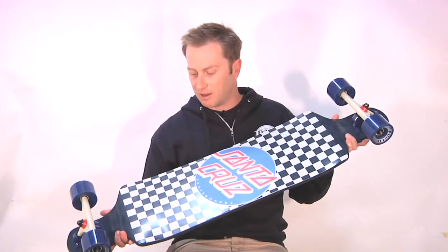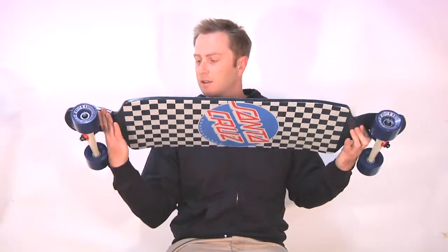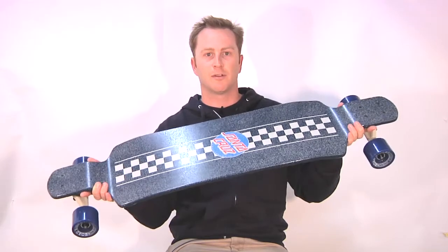Sport features a classic graphic, nice vintage colorway, the full matching top graphic and spray grip front to back.